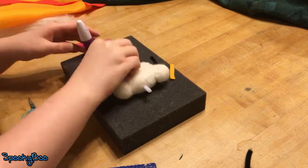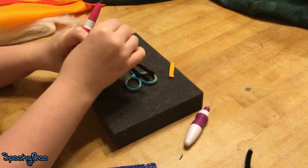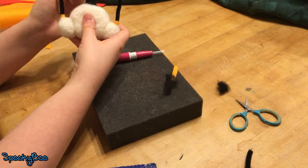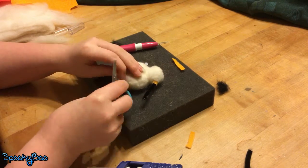I stupidly used white pipe cleaner for the waist and I should have used black, but I was going to thicken it anyway so I just wrapped some black around it to cover it. I also wanted to make it thicker so it looked more like a waist than just a stick. I then took another sheet of yellow felt and wrapped it around his upper waist so it touched the bottom of the white.